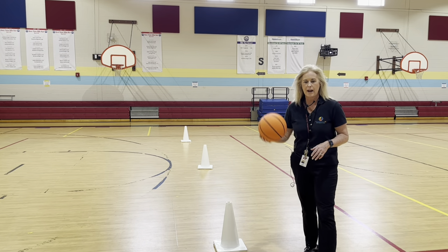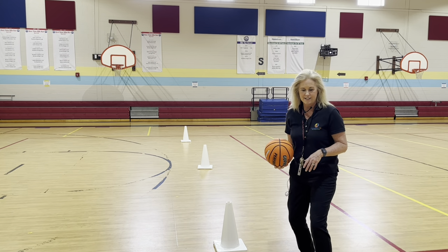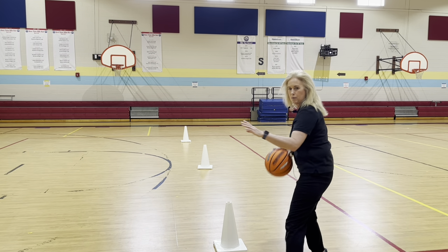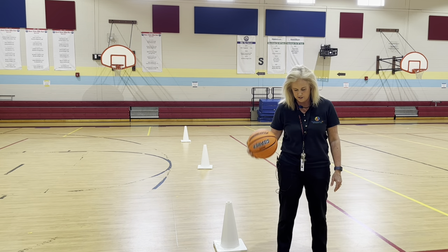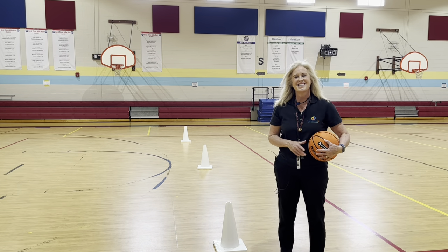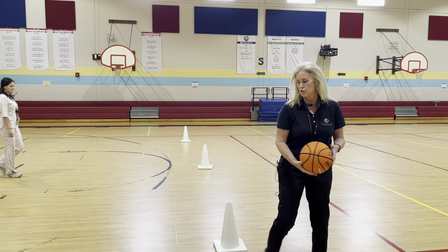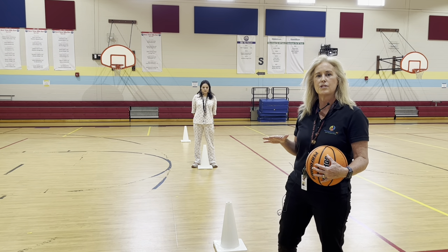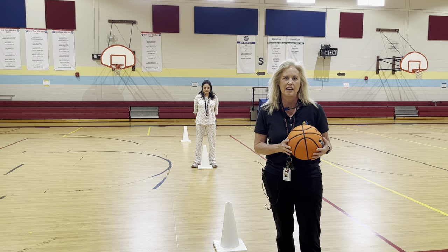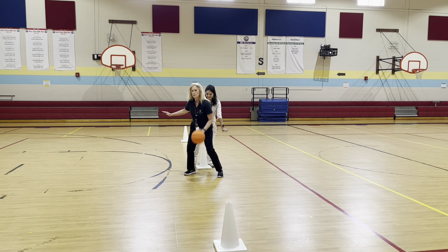When you're dribbling, we always remind them not to dribble up high. We don't slap the ball and lean over. We bend our knees and put our hand out to defend, and we move our body. We have a little pocket between our back foot and our front foot, because if we're dribbling and it hits our toe, the ball rolls. The drill is: dribble past the cone as if it was a person on the defensive team, putting your back to them. Then after dribbling through the cones, come back and pass the ball.